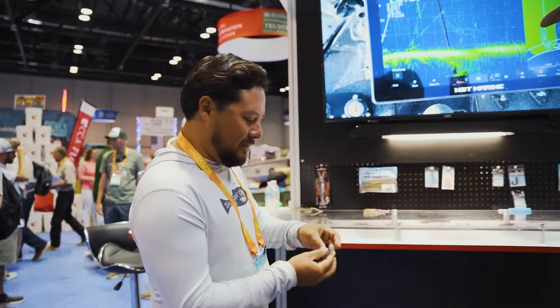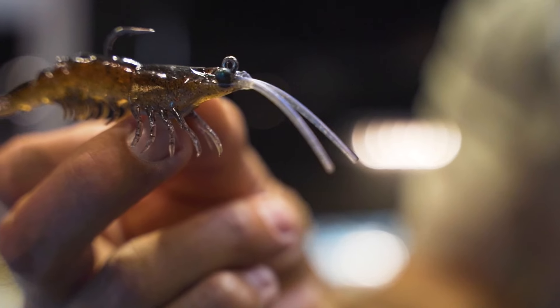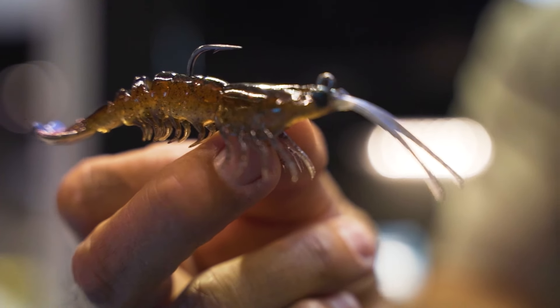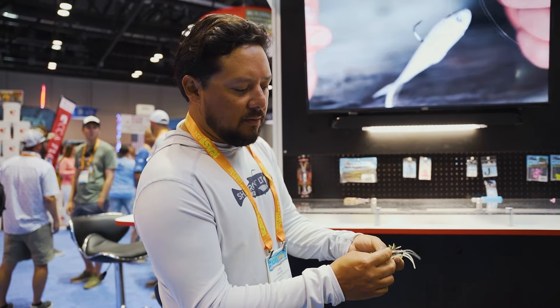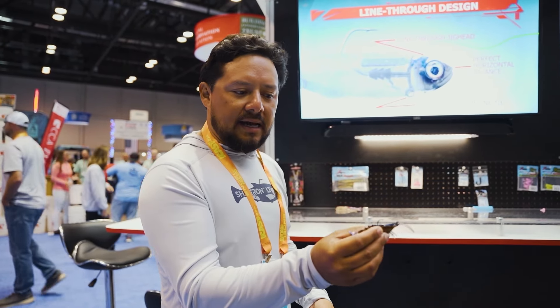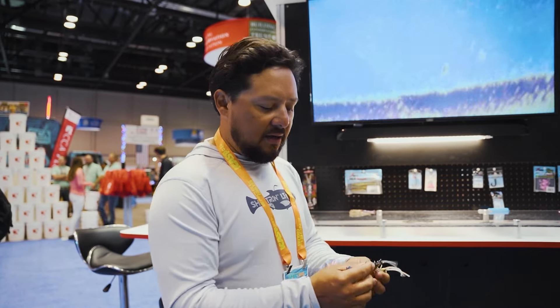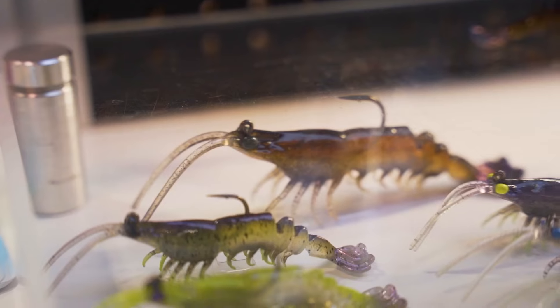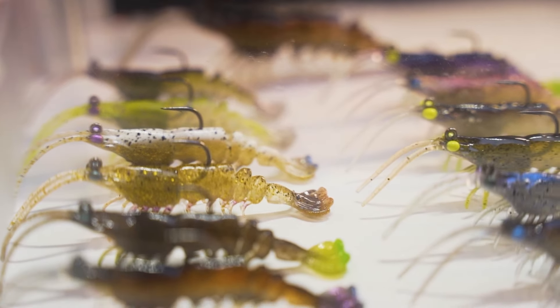This is our new Prawn Star. We have it in three and a half inches and five inches. It's an extremely realistic representation of a shrimp that has lifelike legs and antenna, and also a molded-in weighted slot. This belly weight is going to help this shrimp sink horizontally like it naturally does in the water column. Whether you're fishing it on a flat, bouncing some potholes, or casting it up current and sweeping it through, it's going to give you that nice natural horizontal presentation every time. We have it available in a variety of colors, and it's going to be a great tool for everybody in saltwater looking to catch some fish.